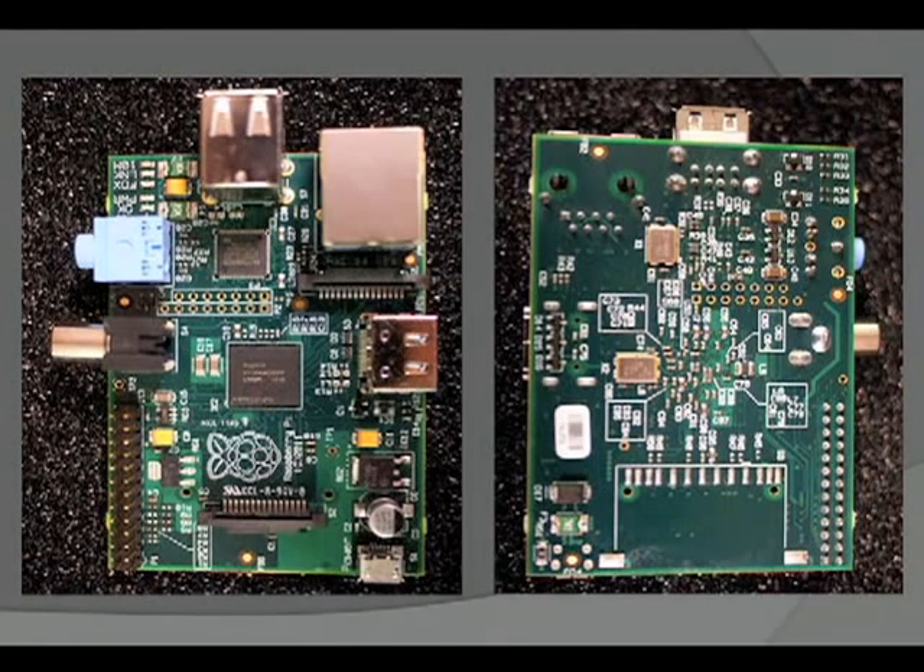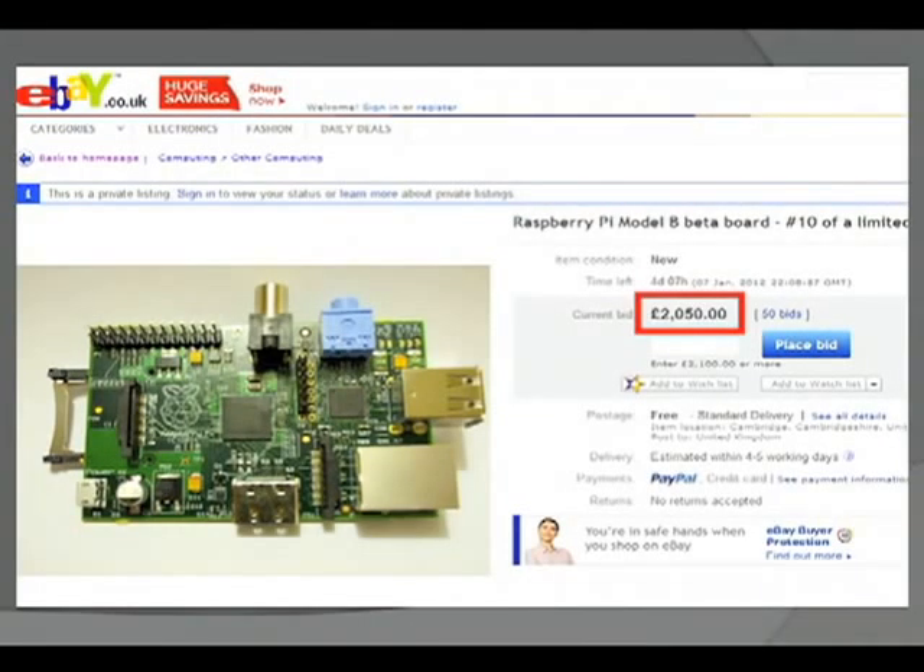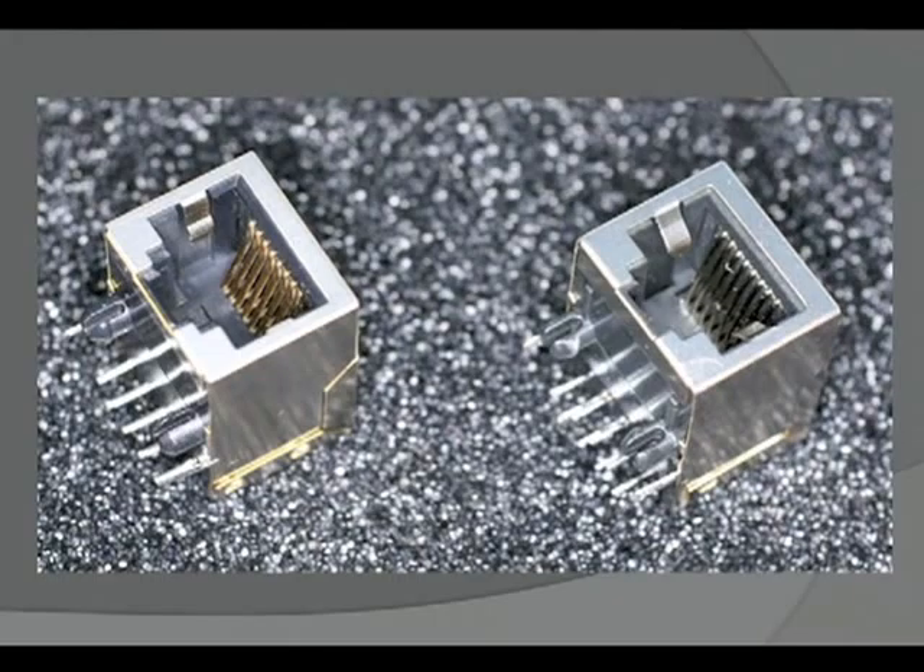The Raspberry Pi is a charity foundation — the whole idea was non-profit. To raise some money, they put the first 10 boards on eBay, and those first 10 went for prices between £990 and £350 each. They had a few problems: the first production run had the wrong Ethernet connector, and all of them had to be unsoldered and resoldered, but that was fairly easy to fix.